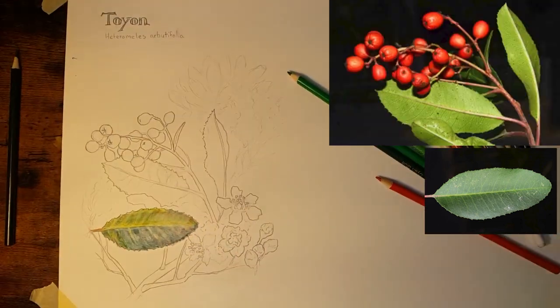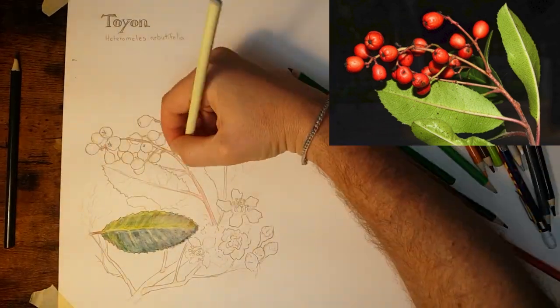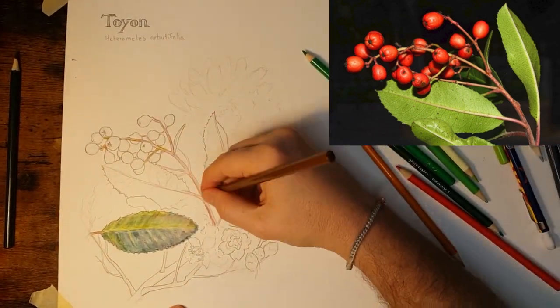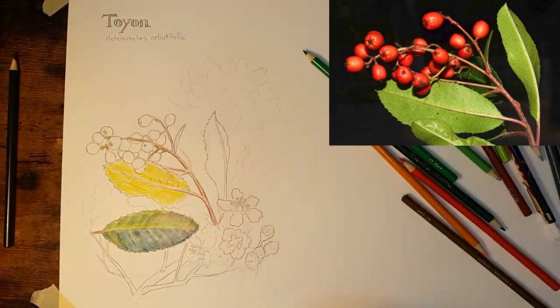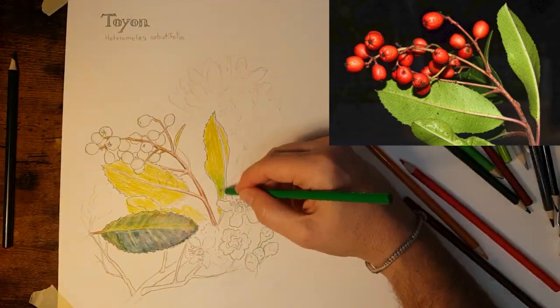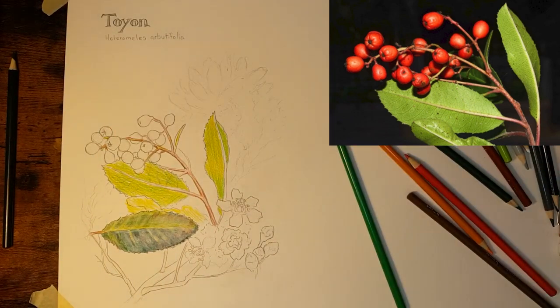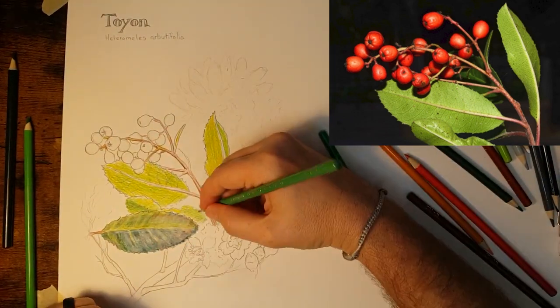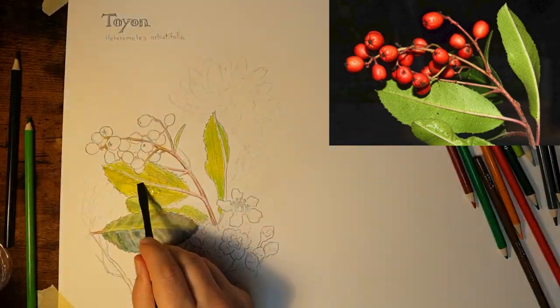Usually neutral colors like browns and grays incline towards one of the rainbow chroma. For instance, this stem is inclined towards red, so if I just used brown it's not going to feel right — I had to put a little bit of red into that brown. These leaves are inclined a little bit more towards yellow, so I'm mixing yellow into them. I'll still be adding a little bit of red to these leaves to tone them down.